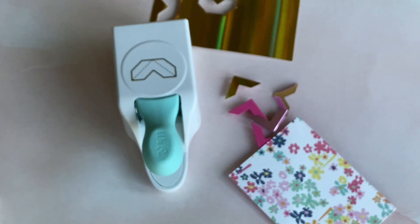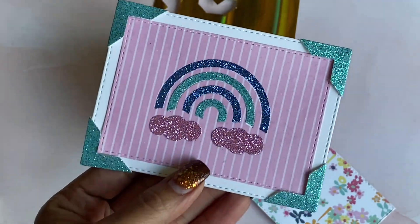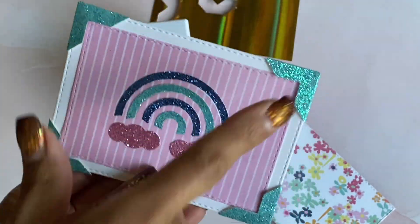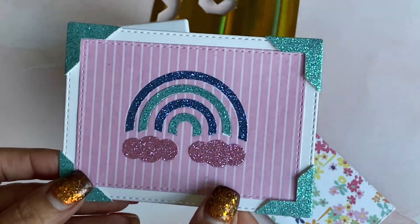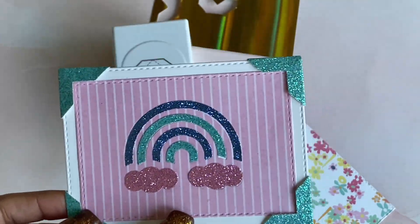I made a couple of examples. I made this one with four corners in really pretty glitter cardstock and I think it came out so pretty.